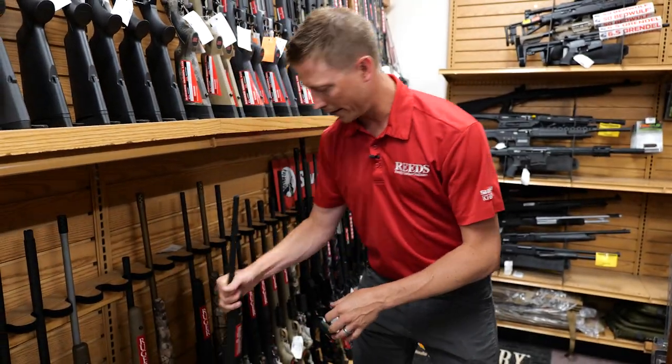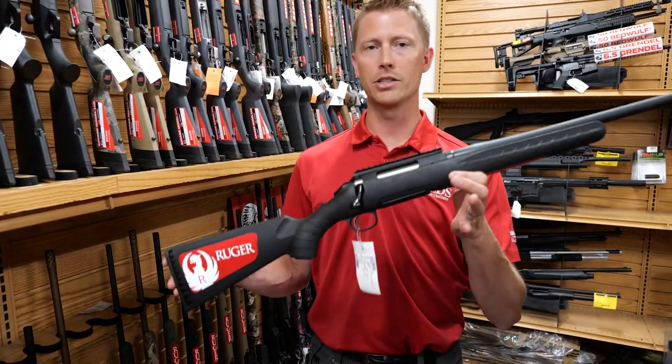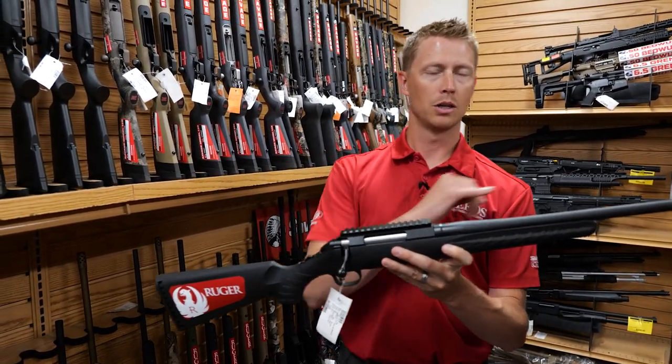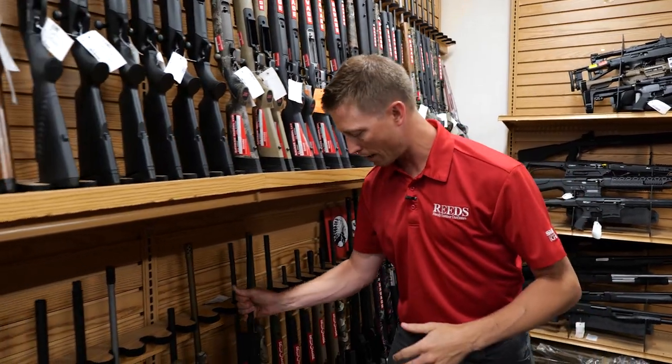Next is the standard setup — the true standard American. This is your all-around hunting rifle and entry-level option in the American lineup, but it still has the Picatinny rail, a great barrel, and a fully synthetic stock. All of the Americans come with a synthetic stock.